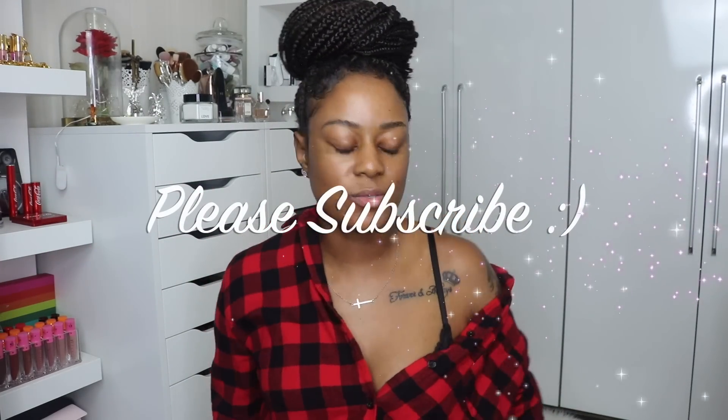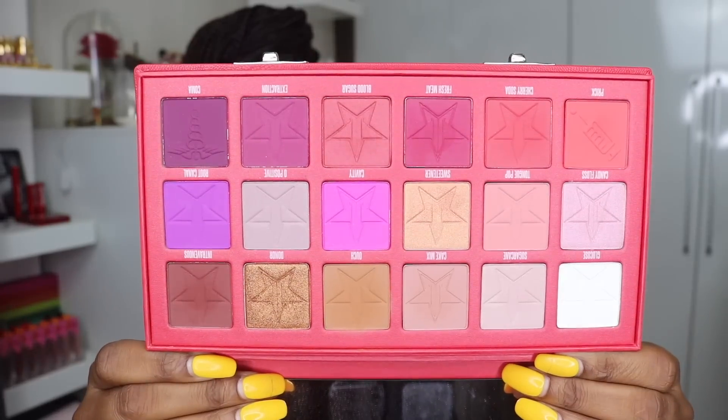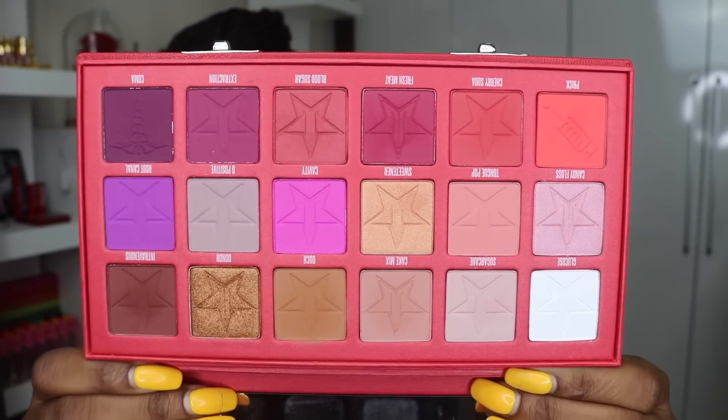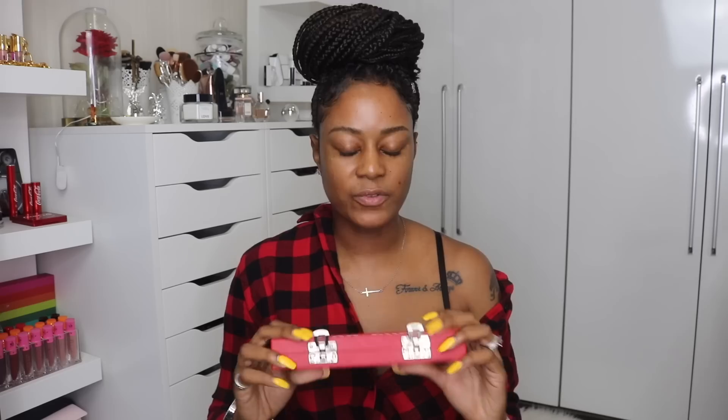Hey guys, what's up? Welcome back to my channel. So today I wanted to do something a little different — well, not so much different — but I wanted to dive into makeup. I have got this palette. It is the Coveted Blood Sugar Palette and I haven't really done anything with it. So I decided, why not play with some makeup today. So if you want to see the look that I created, then keep watching.